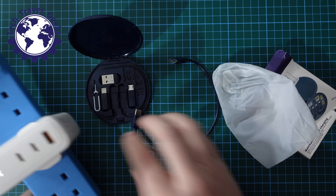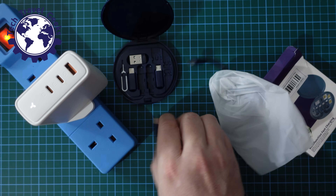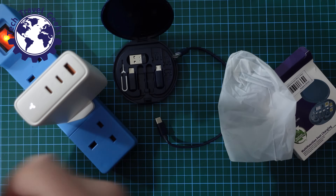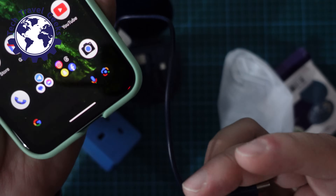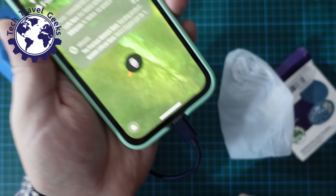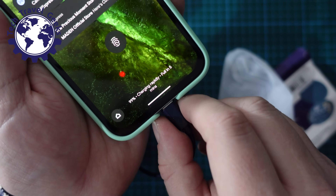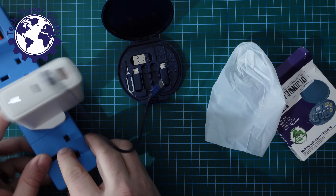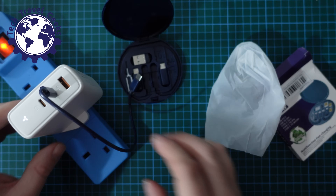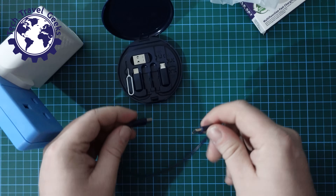I'm going to pull over my Voltme charger — this is a 100W charger — and just see if it fast charges my Google Pixel 8a. I'm not really looking to confirm the full 60W, but to see if it rapid charges. It does say we're charging rapidly; the phone is almost full, but it recognizes it as a fast charger. So the cable is confirmed as a fast charger.